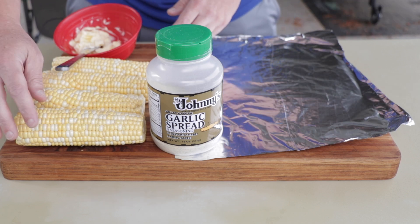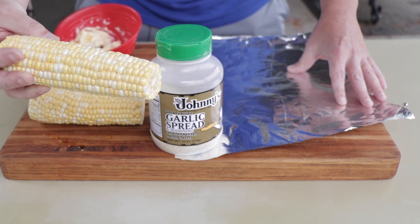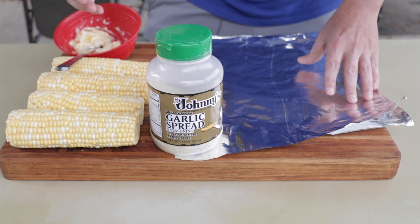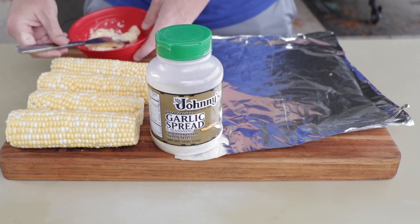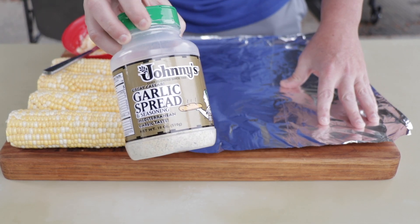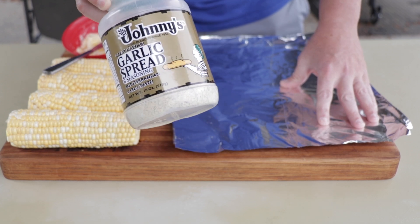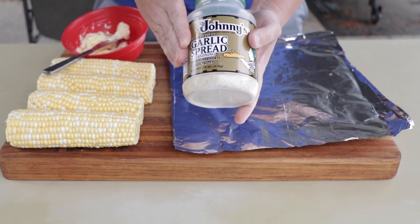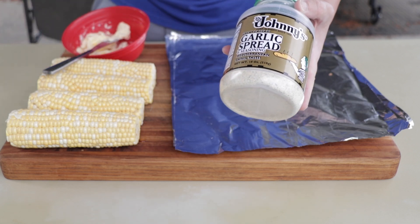First thing we've got some corn — this is just some bi-color corn I got from a local fruit stand. Not sure how good it is but it'll work today, and a little bit of softened butter. And then for the main attraction is this Johnny's garlic spread. You've seen me use this in a shrimp video and probably some others — this stuff is fantastic. I like to put it on almost everything. It's basically garlic and parmesan.